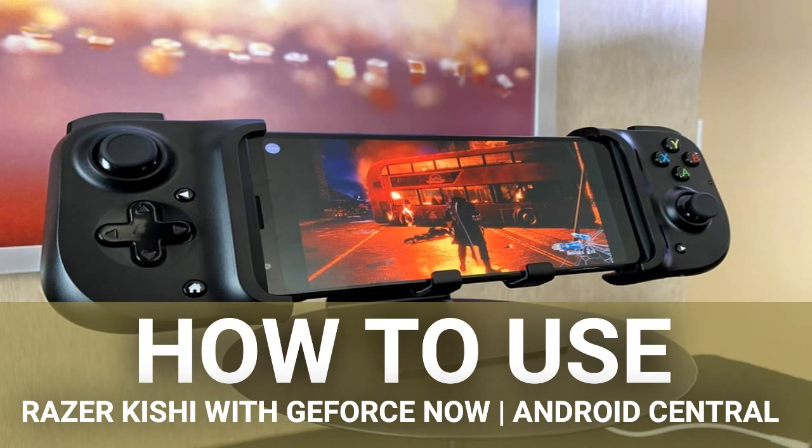NVIDIA has regularly supported Razer's mobile gaming controllers on GeForce Now. Both the JungleCat and Raiju Mobile were fully compatible with GeForce Now when they launched. The Kishi, thankfully, is no exception — it is designed to work with GeForce Now with no special Razer app or pairing required. Simply follow the steps below.